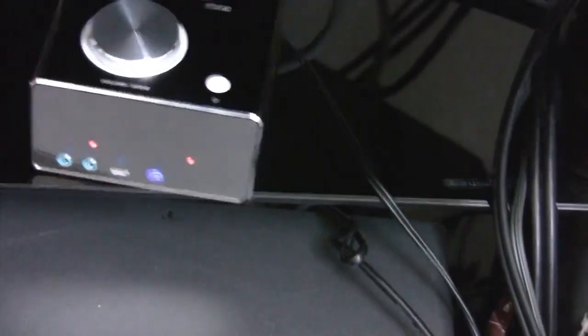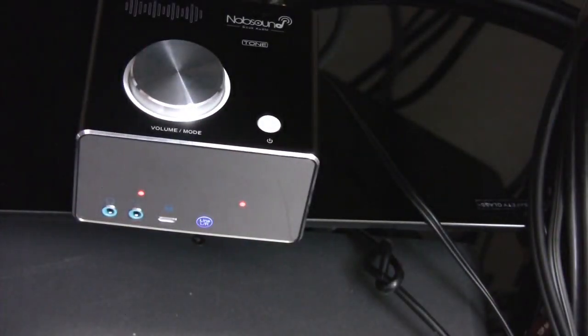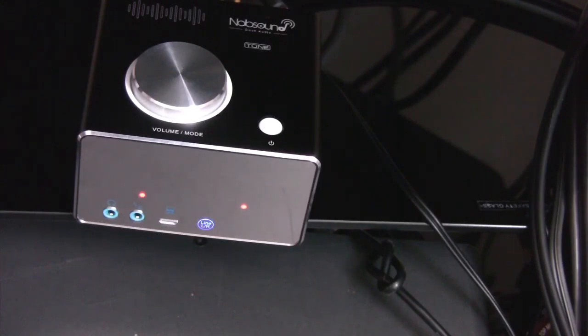I've listened to a couple of tracks and my first impressions are that it's okay. I find the sound a bit harsh and I wouldn't want it as my main speaker, but I could see it working in a child's or teenager's bedroom. It definitely sounds better on Bluetooth — that may be because the signal is a bit more compressed, so it sounds a bit smoother.